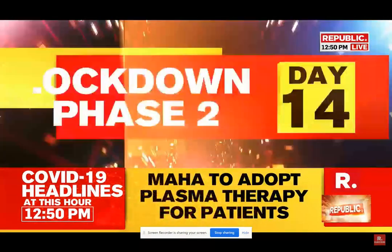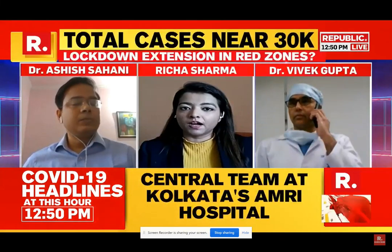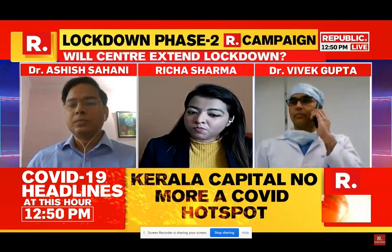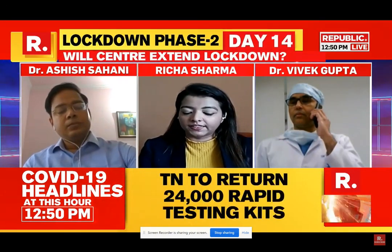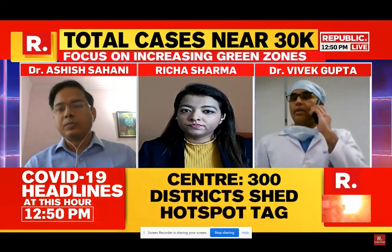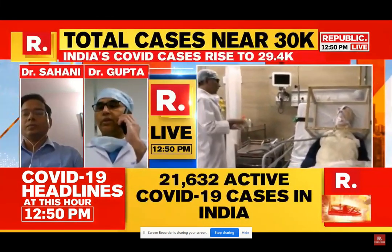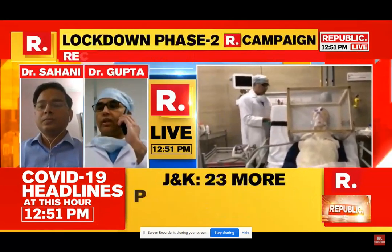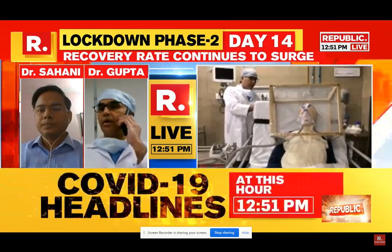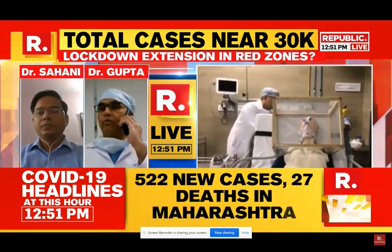Dr. Gupta, how difficult or easy is it to produce this box, and what agencies are you pitching this to? Basically, it's very cheap. We started with materials during the lockdown when we had no access to outside supplies — we used wood to make the frame and 3mm PVC to make a closed box, and velcro to open it from our side so we can perform procedures.